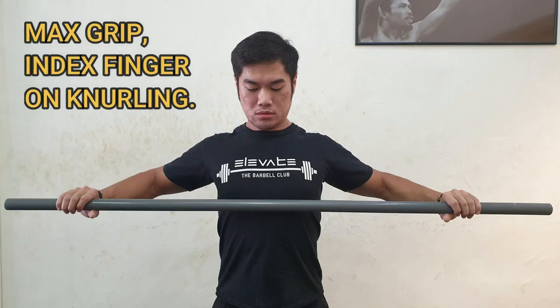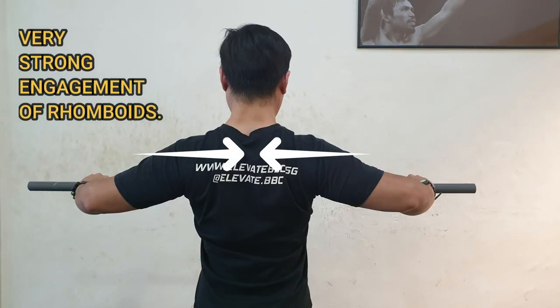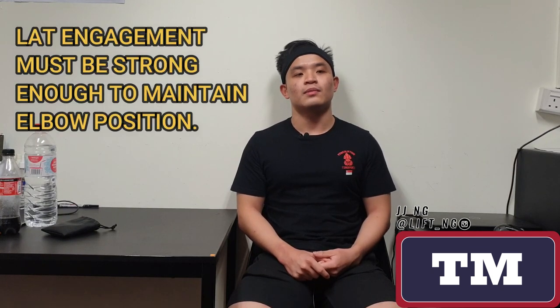Going to the max legal width will allow you to match the pennation angles of your rhomboids as well as your low traps a bit better, and that will help you with your scapular retraction and depression. However, when you go to max width, you need to understand that your back musculature will need to be able to stabilize more in order to hold the weight on top of you.